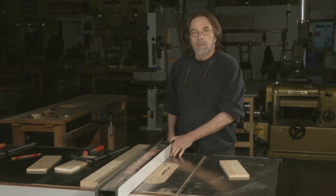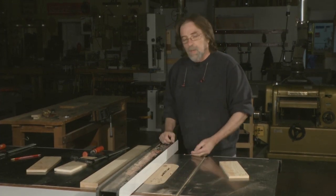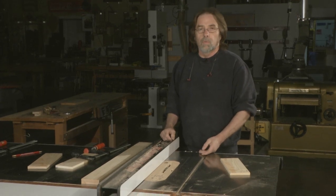The rip fence is an essential part of the table saw. When you think about it, all cutting on the table saw is either cross cutting or ripping, so the rip fence is half of what you're doing on the saw.